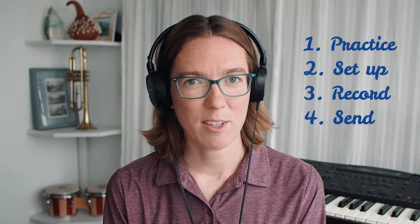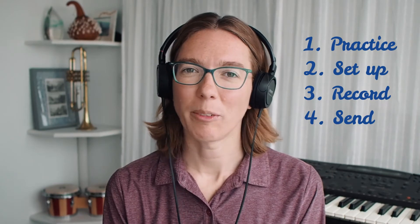As a singer there are four things you'll be doing. Number one, practice your music. Number two, set up your recording space. Number three, record your part. And number four, send your recording to your choir's video editor.